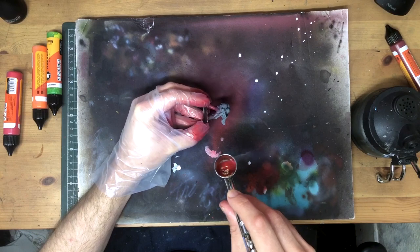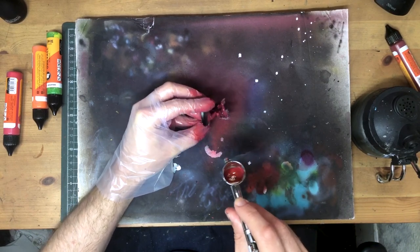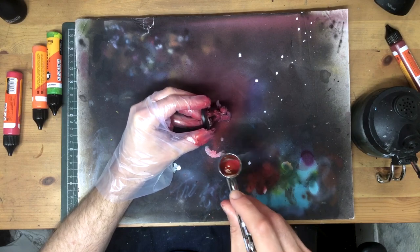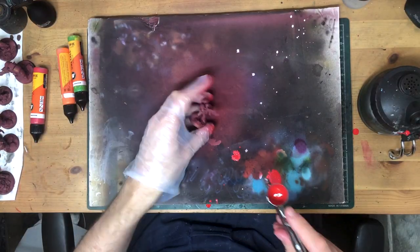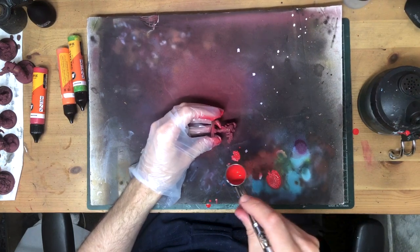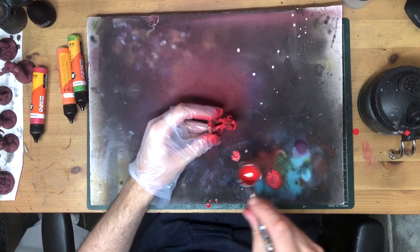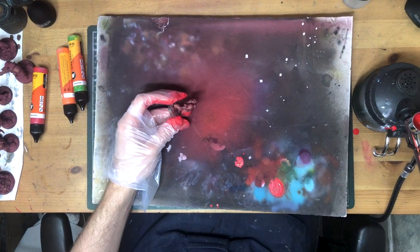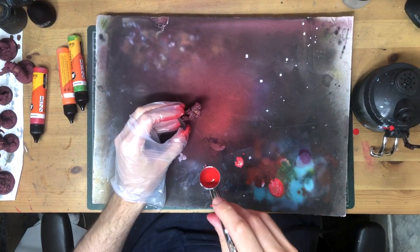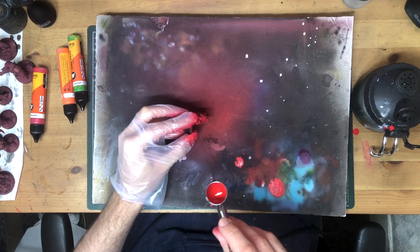If you haven't seen the underpainting experiment videos yet, it might seem a little bit weird that I'm basing all these little chaps in red, but I promise it'll all make sense. The unintuitiveness doesn't end with the base coat either. When the burgundy is down, I moved onto a bright primary red, covering more or less all of the mini. If you have a bright red that works as a base coat, you could probably skip the burgundy altogether, but I don't, so dual coat it is.